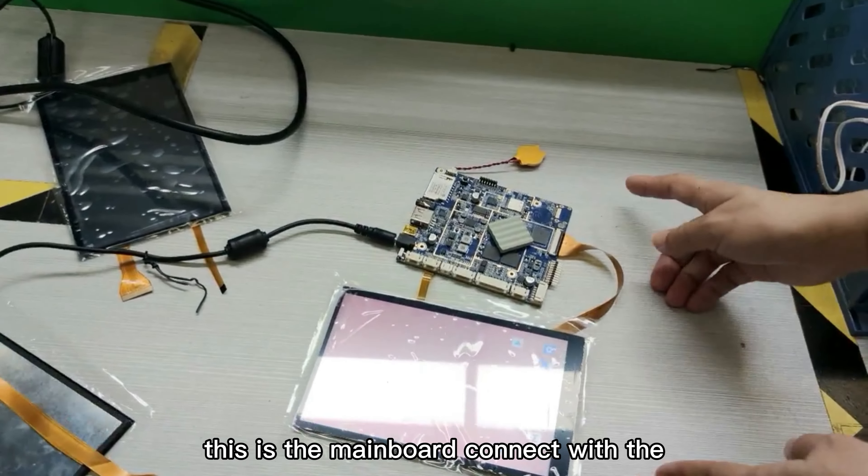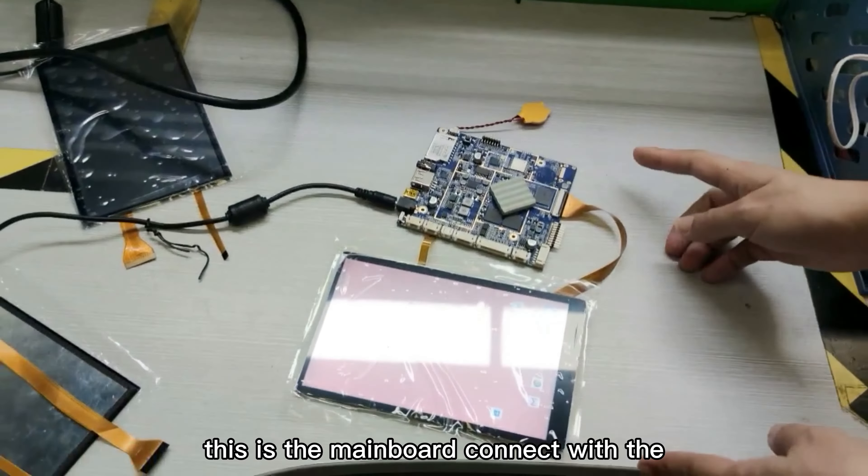This is the mainboard connected with the touch screen panel, and now they are working very well. The touch is very sensitive.